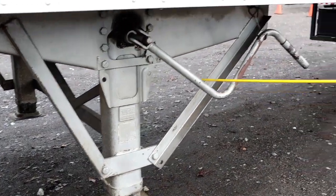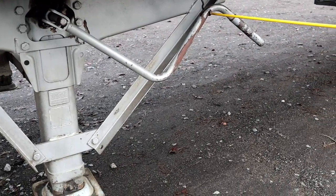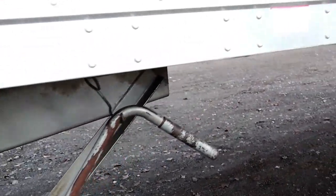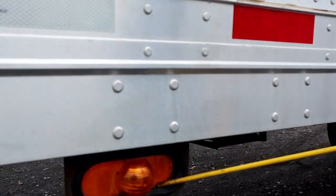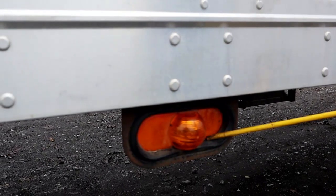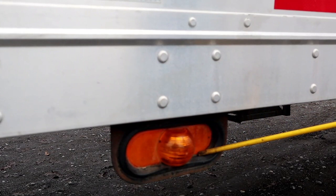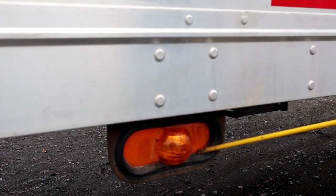Our crank handle, properly mounted secure, not bent cracked or broken, and it is in the stowed position. Then we come down the side of the trailer and we have a multi-function running light, properly mounted secure, not chipped cracked or broken, amber in color. It has three functions: running light, signal light, and four-way flasher.